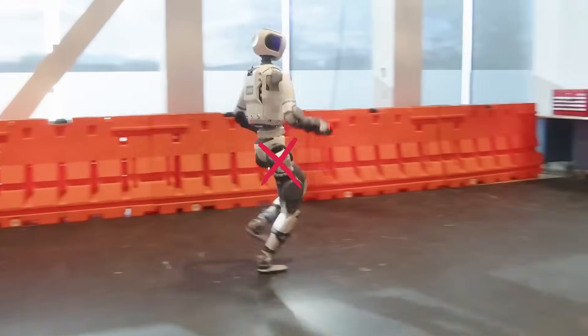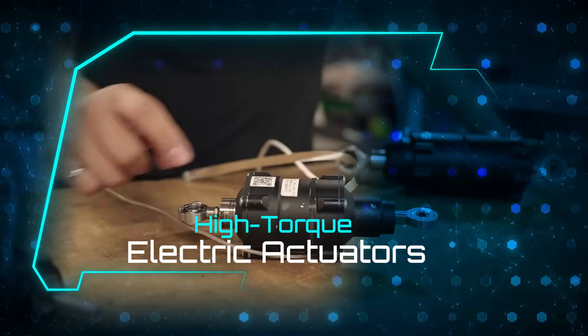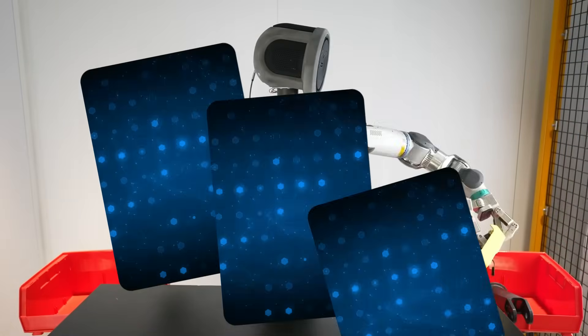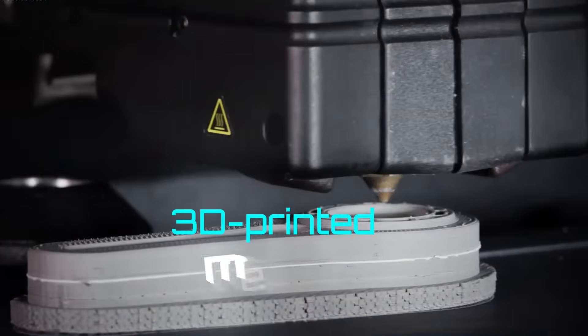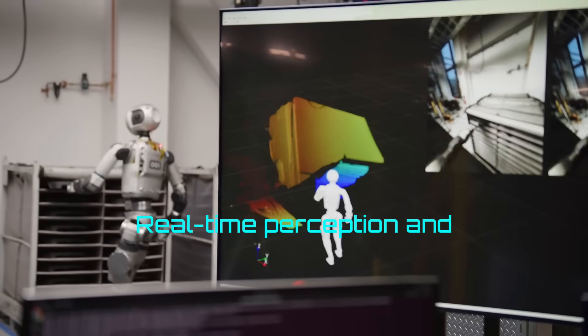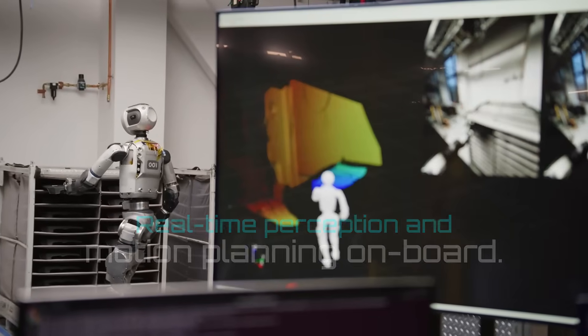Gone are the hydraulics, replaced with custom high-torque electric actuators for faster, quieter, and far more precise movement. Its redesigned frame uses 3D printed metals for a better strength-to-weight ratio, and its AI now runs real-time perception and motion planning on board.